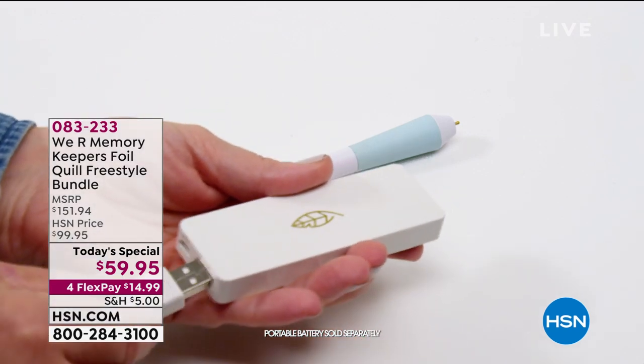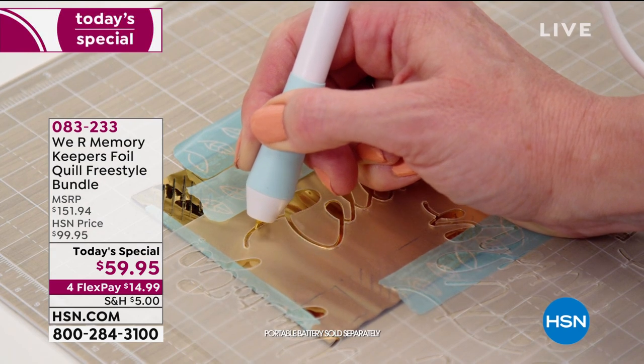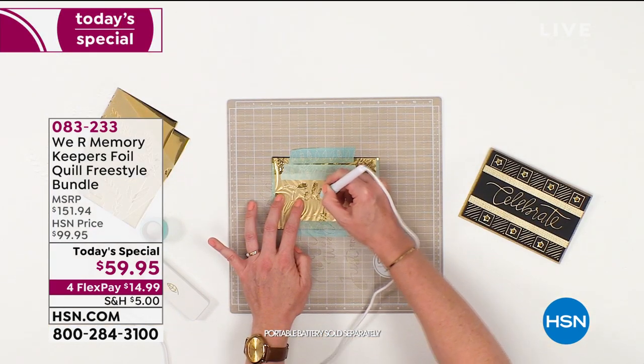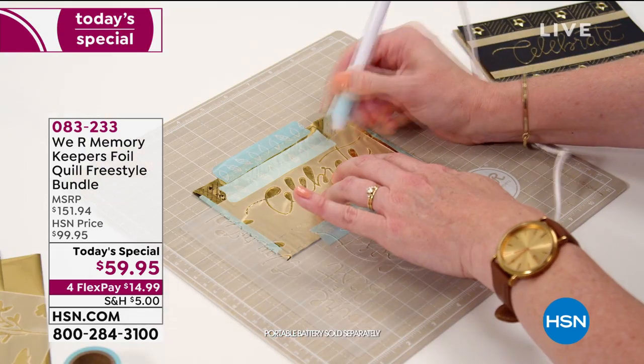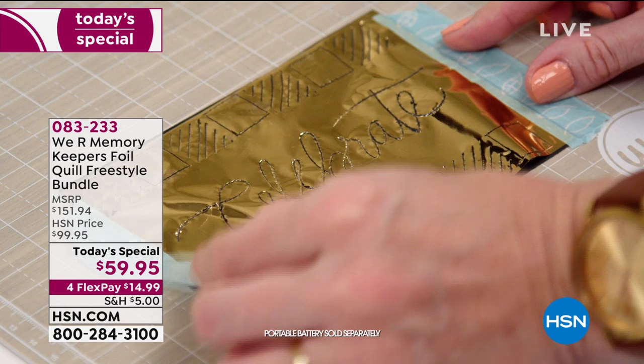This brand new technology is not only user-friendly but totally portable — bring it wherever you go. If you want to put foil on pretty much anything — a handbag, a book, a shoe — whatever you want to do, you can do it with We Are Memory Keepers. This is the Quill Freestyle Bundle.